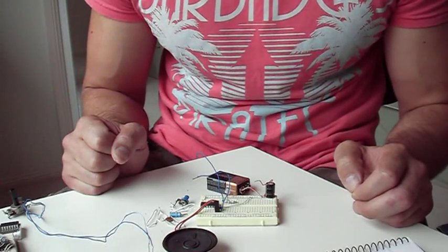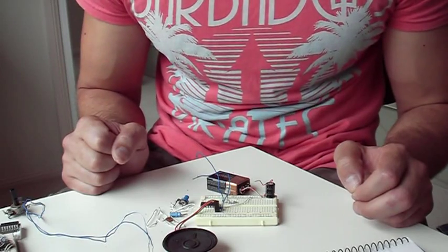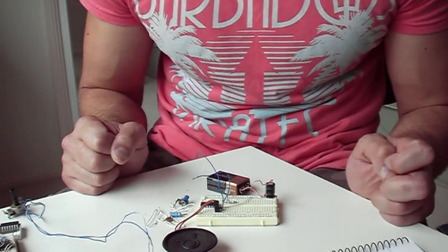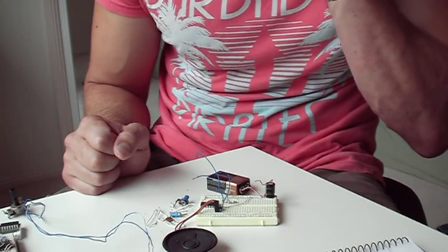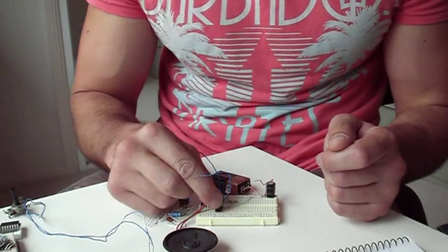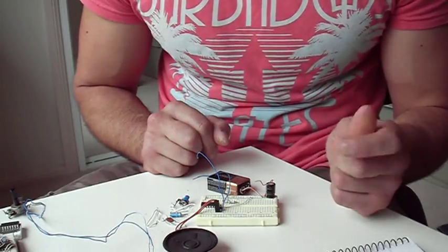This is a video explaining how to make a simple synthesizer or noise maker out of CMOS — Complementary Metal Oxide Semiconductor Integrated Circuits. They're good because they draw low current so they can be battery powered, and they'll take a wide range of input voltages.